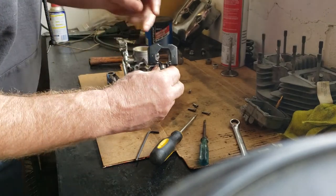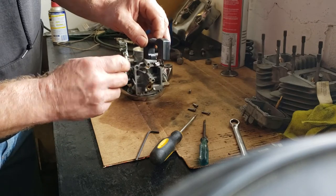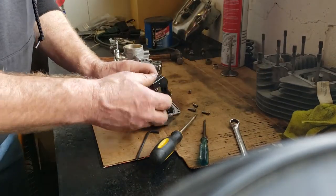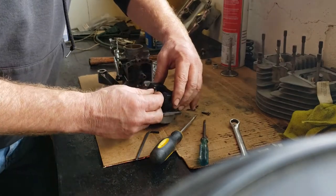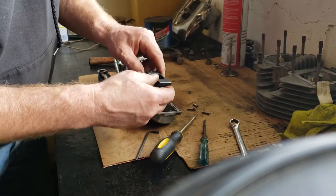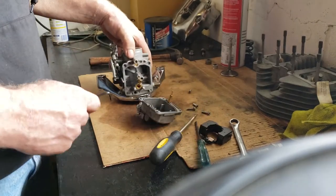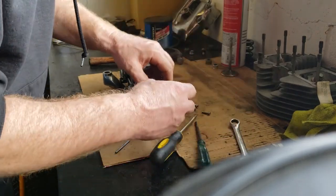Right now I'm removing the float, and attached to the float is the needle. The float will float in the bowl, up and down. They call it a needle valve because when the float comes up, that little needle comes up and goes right into this little hole and shuts the fuel off when you have enough. That's why it's important to have that adjusted properly.